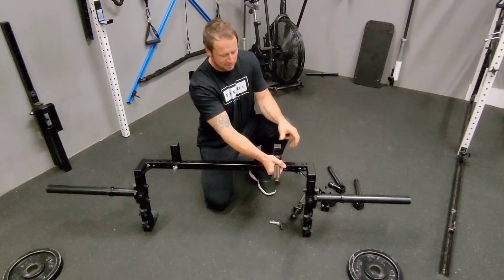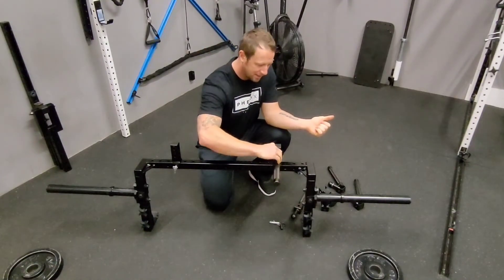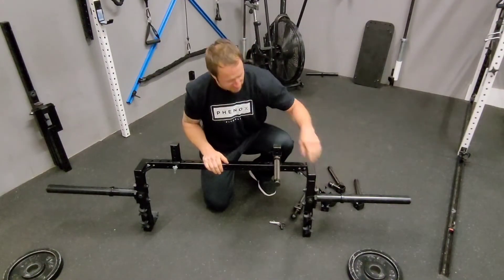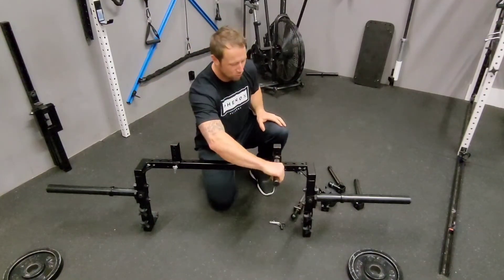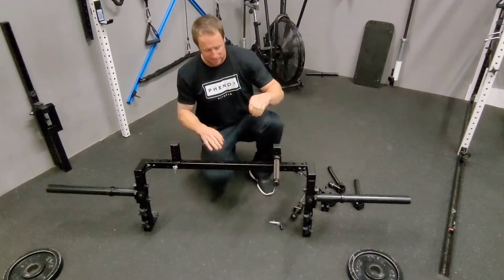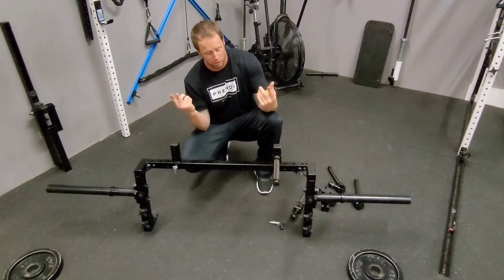When using this bar, you need the handle to be crossing back over the axis of the sleeves. If it's in the other direction, it's going to lean and want to tilt right away. So you're always trying to lift with your hands in the center of the sleeve axis — which makes setup easy because you simply can't set it up the other way without it wanting to twist.